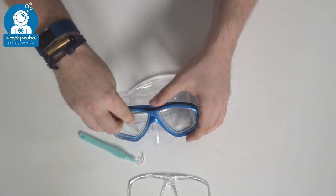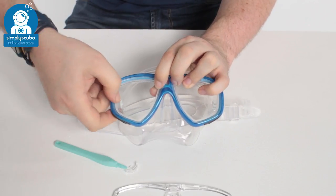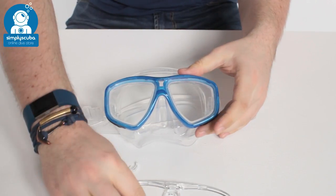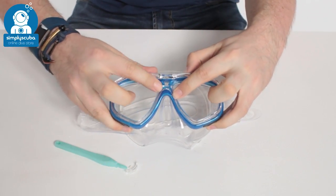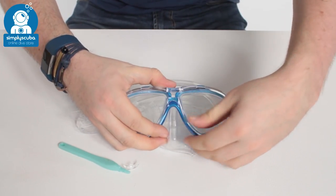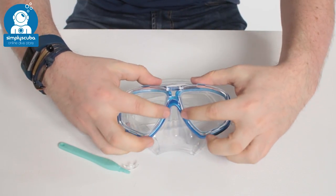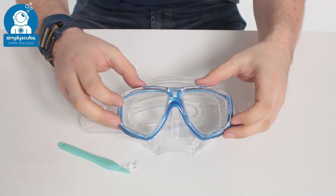I'm just going to replace the lenses back into this mask, but obviously you change for your lenses. What you want to do is seat it inside the seal, make sure it's nice and neat, and then replace that internal frame — get the central section over the nose in position. Then you're just going to push these little clips back into position, and try to do it symmetrically as you go around, otherwise you'll struggle to get the final clips in.